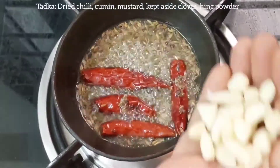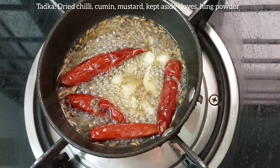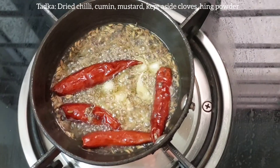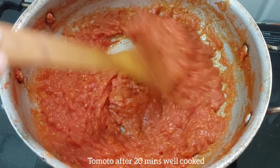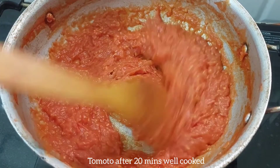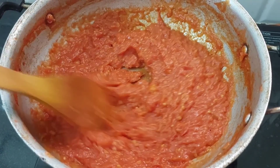Add some brown pepper powder. This is optional. We will grind the tomatoes. This is the consistency.